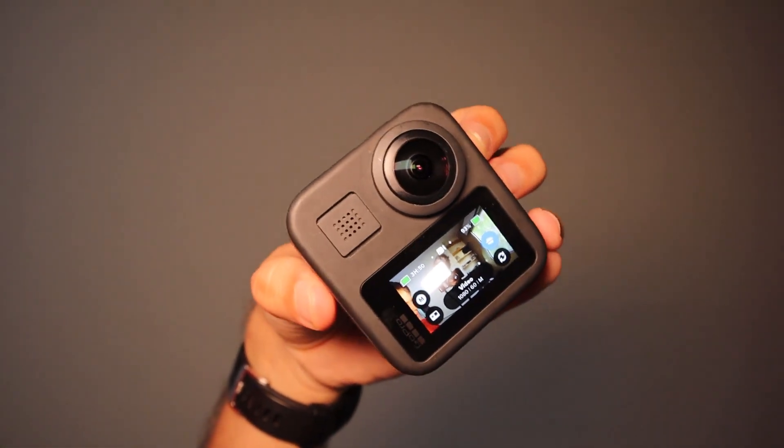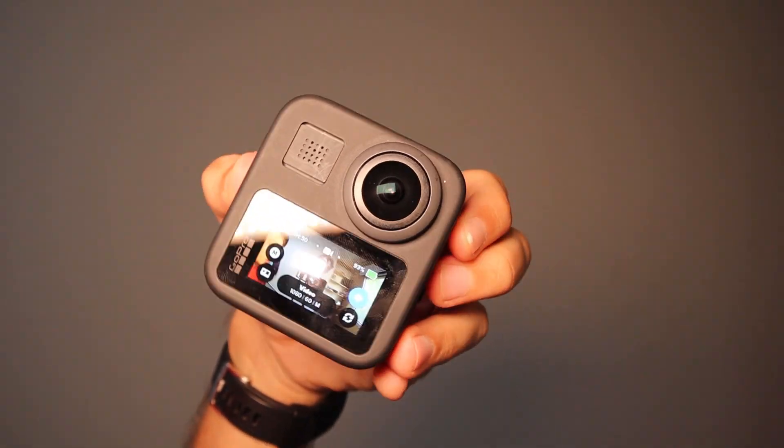There is something pretty interesting about this camera: it has the hero mode, which means it can basically be used as a normal GoPro camera. What's more interesting is the fact that it has horizontal leveling — it means that no matter how you hold the camera, it's still gonna record a straight level.